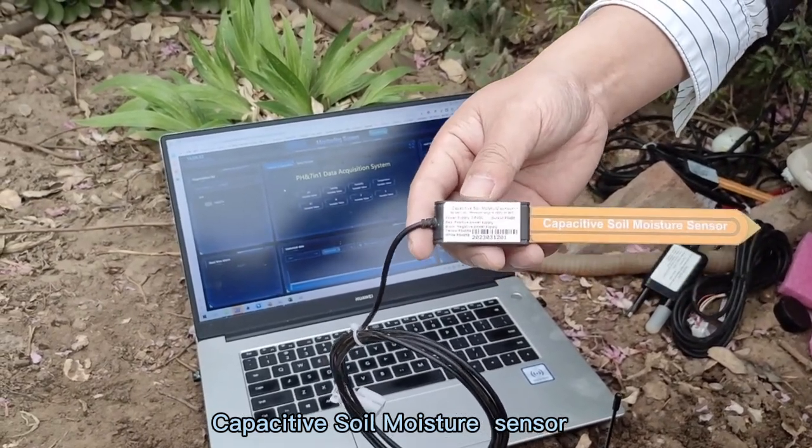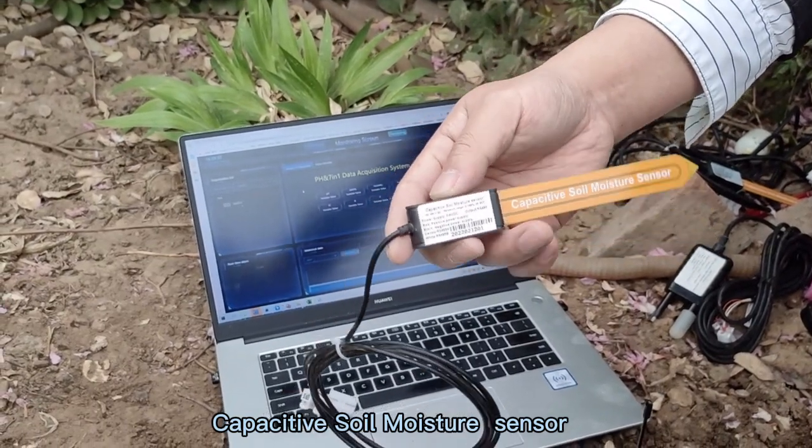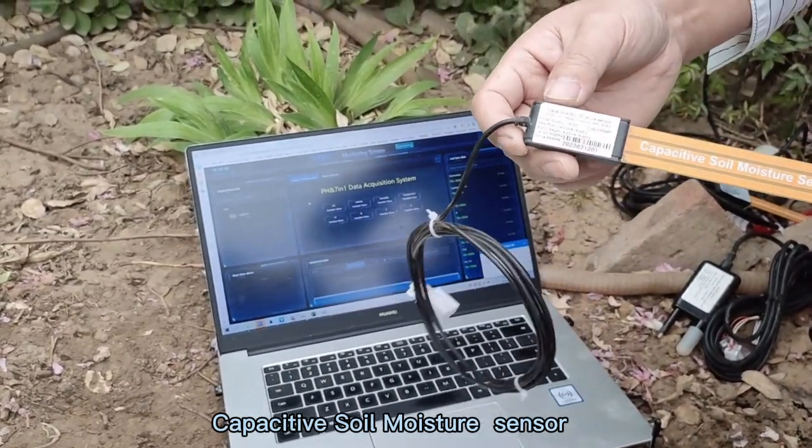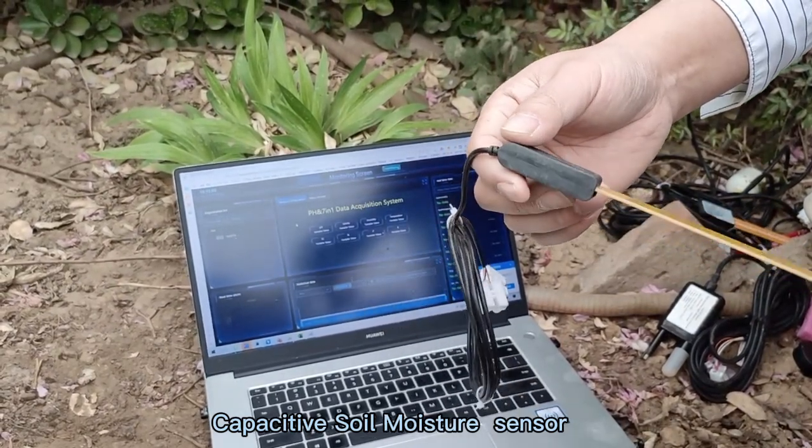Hello, buddy. Greetings from Hone Attack. Today I will introduce our CAP2 soil moisture sensor, and we have made some special treatment compared with the traditional CAP2 soil sensor.